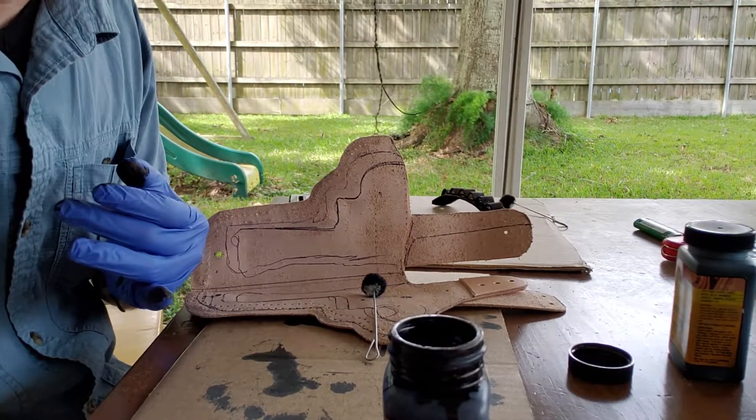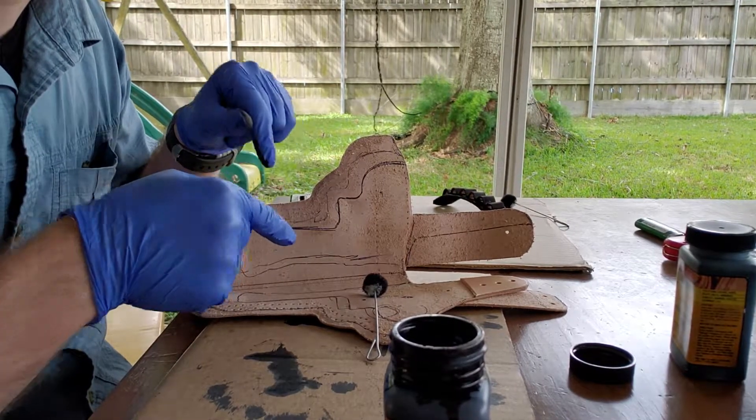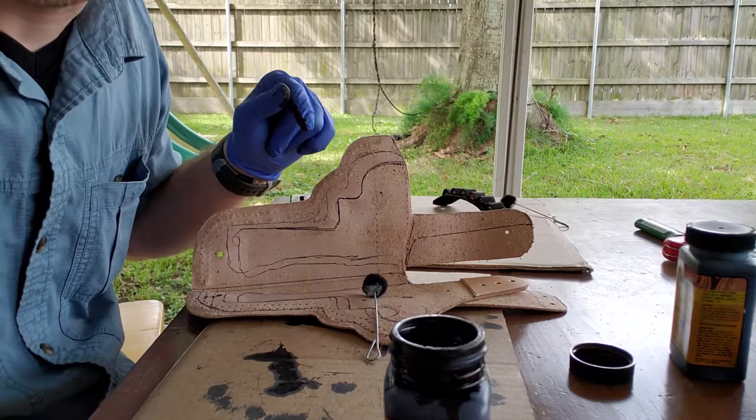I'm going to cut this one off and come back and do a second coat on this. Yeah, that sounds like a good idea. Stay tuned.